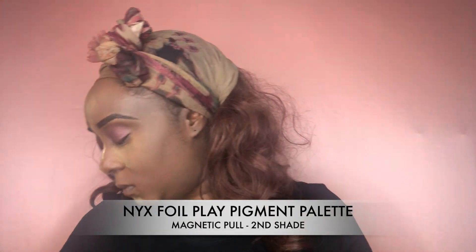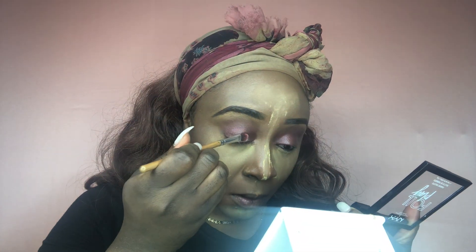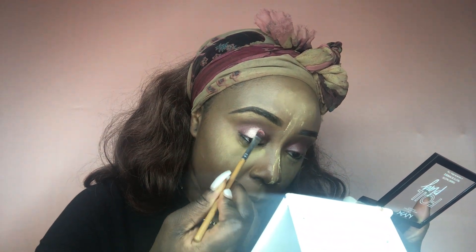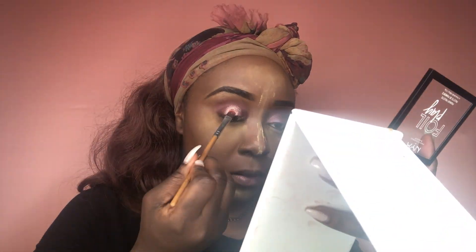Now I'm going to be using my NYX Foil Play Pigment Palette. I recently ordered these and the pigment is crazy — I highly recommend it. It's highly affordable and the pigment is incredible. There's no name for the color I used, but it's the second shade on the palette — it's like a pinkish color. To create the halo effect, I'm placing it just in the middle of my eyes.